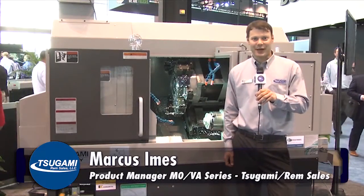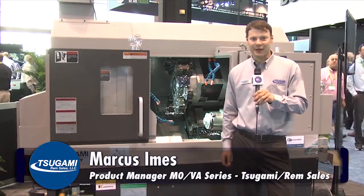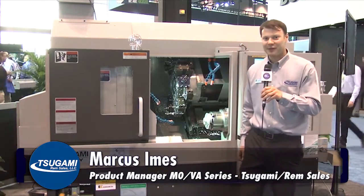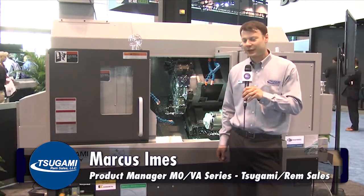Hi, I'm Marcus Imes, the product manager for the Sugami M08SY. Today we'll go over some of the features and benefits of this very attractive machine.